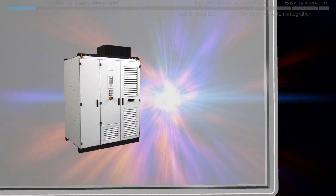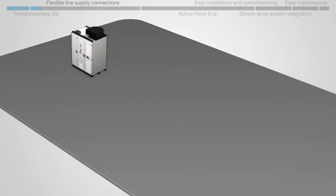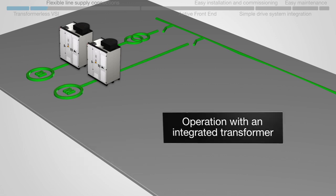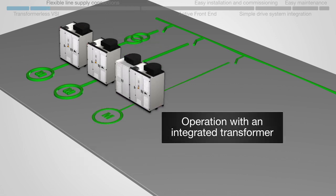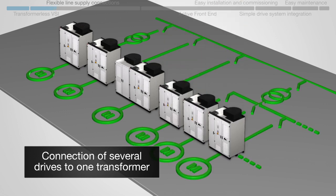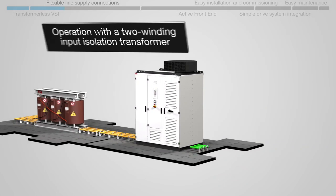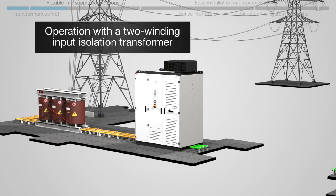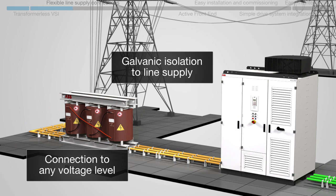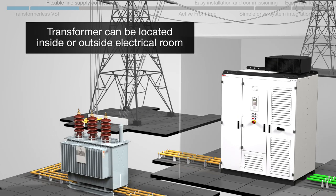The ACS 2000 can be used in a variety of line supply configurations: either with an external transformer, direct-to-line connection, with an integrated input isolation transformer, or with several drives connected to a single transformer. The use of a two-winding input isolation transformer allows the drive to be connected to any voltage level, with galvanic isolation to the line supply. The transformer can also be located outside, away from the drive.